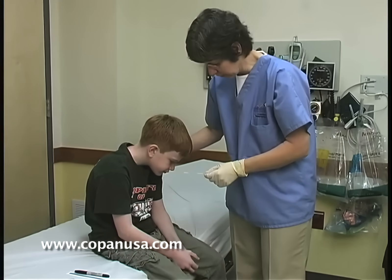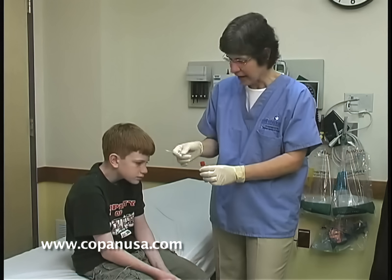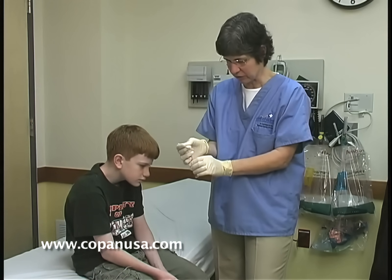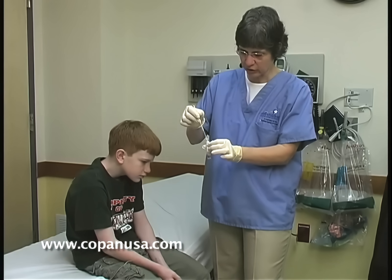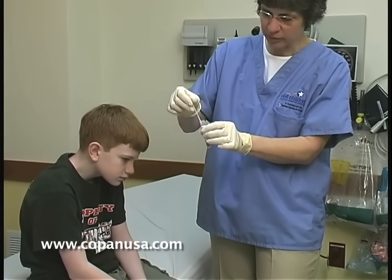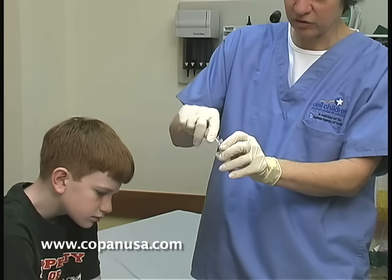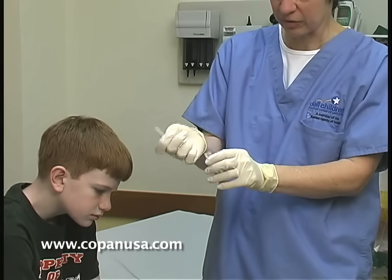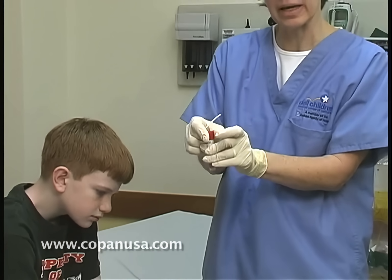I'm sorry you feel so poorly, Steven, but this will help us tell what's wrong with you. After you take this swab out, you can use it at the point of care or you can put it into a tube of universal transport media. Take it, mix it just a little bit — you can see this nice red line which is your break point. You put it in the tube and snap it right off, recap it, and it's ready to go off to the lab.